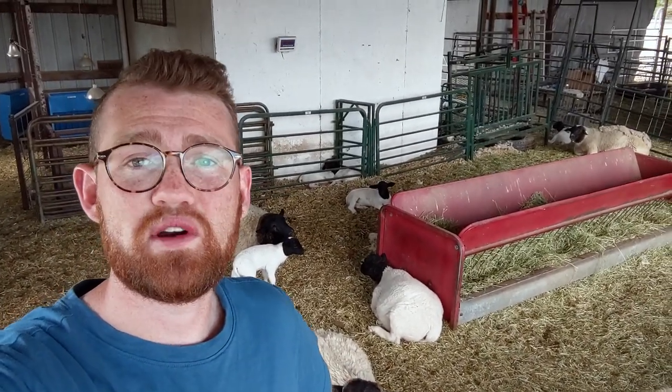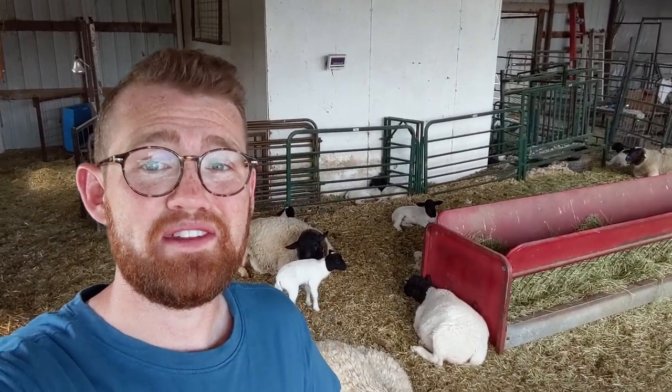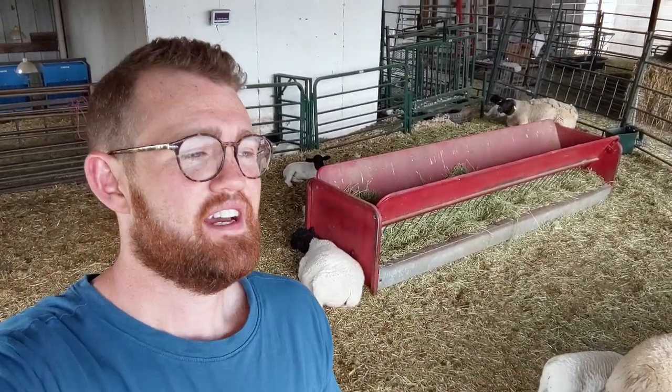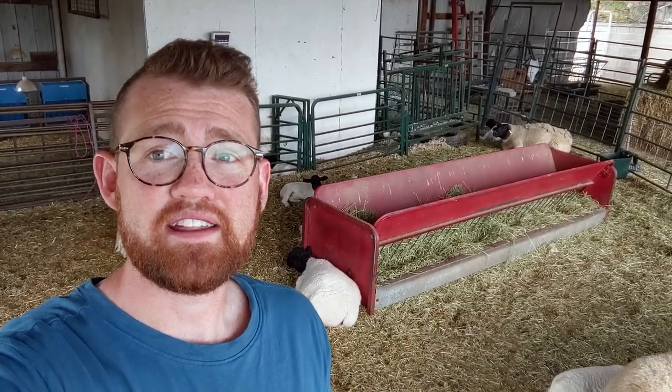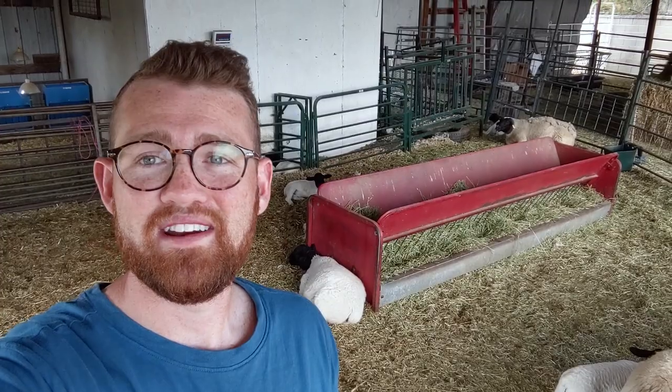Thanks again for watching this quick little video. I'm really excited about these sheep and really excited about growing the flock a little bit bigger. Would have liked more ewes and less rams, but you get what you get and you don't have a fit — that's what I tell my toddler, so that's the lesson I've got to apply to myself today.